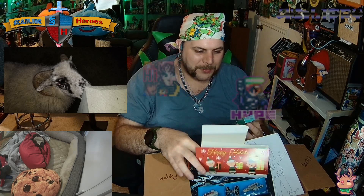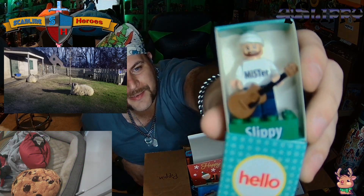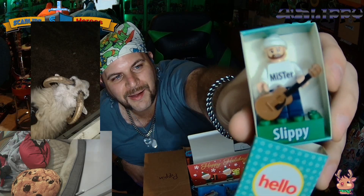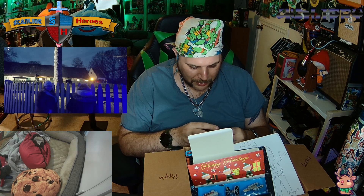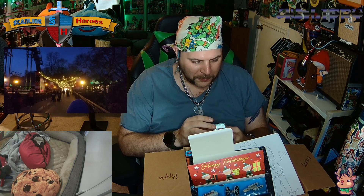So yeah, the 80s bros sent me a Christmas gift, and it's a miniature me! I just... I don't know what to say. I'm at an actual loss for words. That's so amazing! This is beautiful! This is amazing!